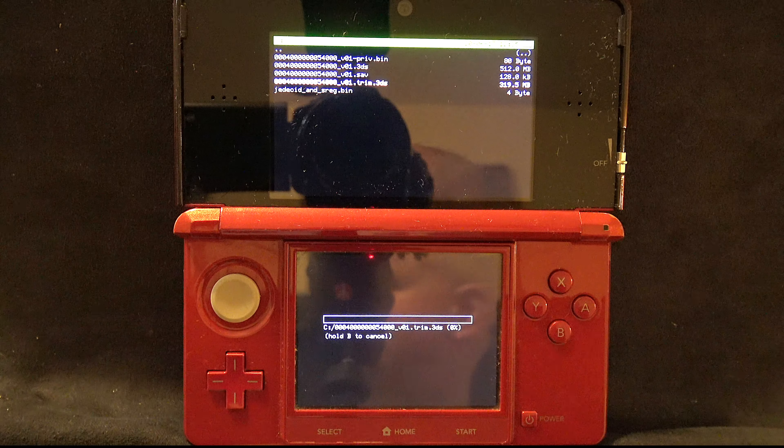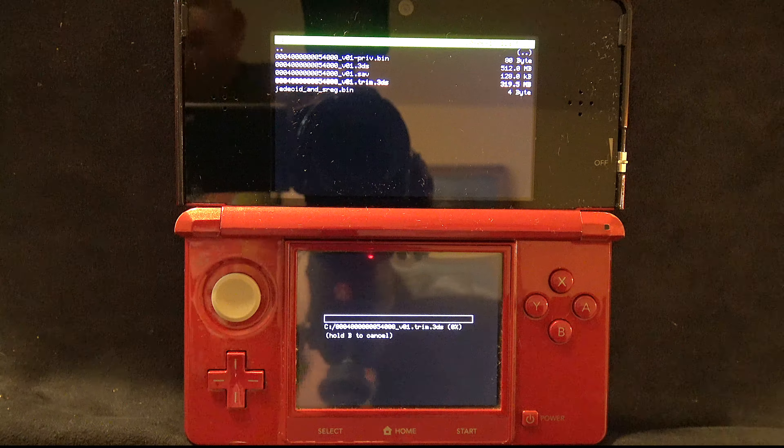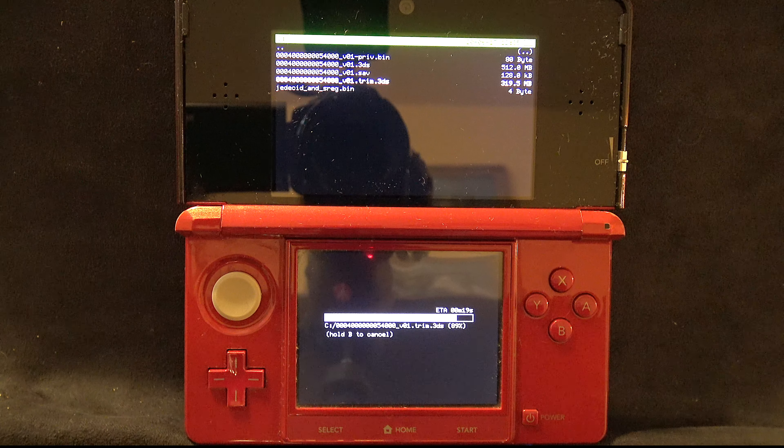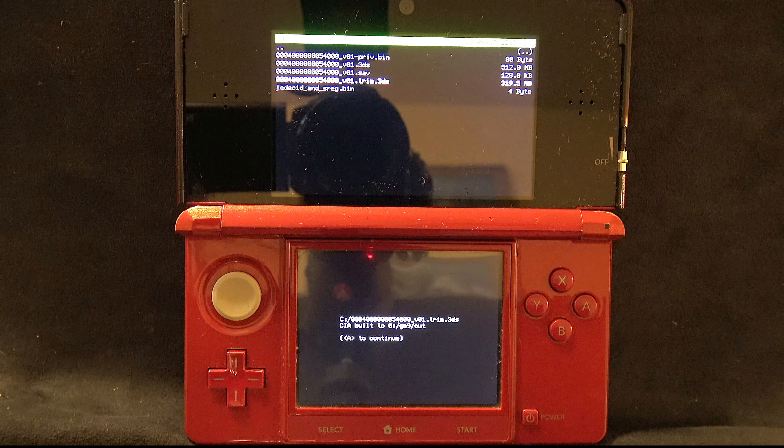This starts the process of copying over your game card to your SD card in CIA format. Just know that it takes several minutes or more to copy your game card over, based on the size of the game stored on the card.